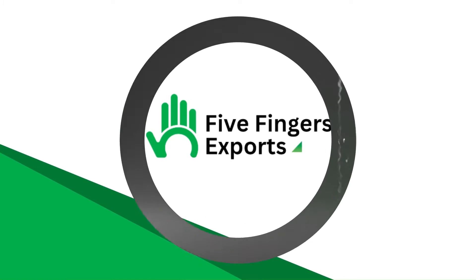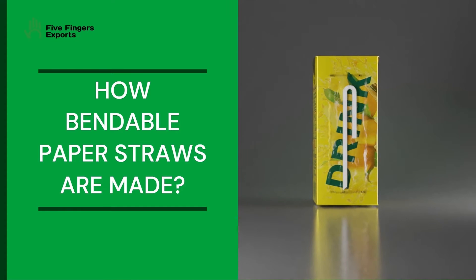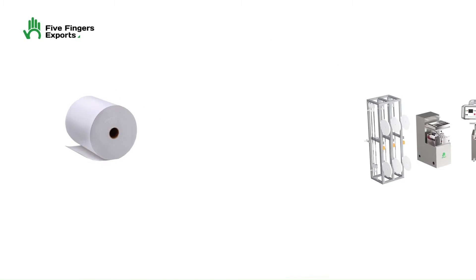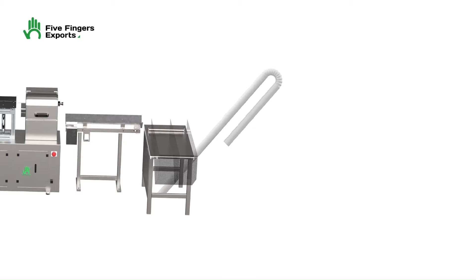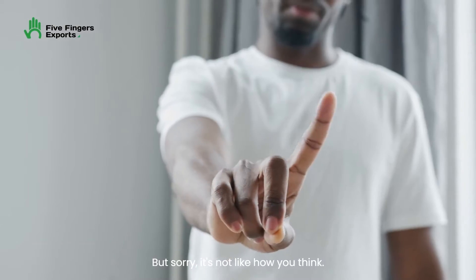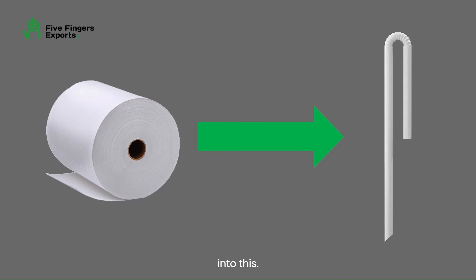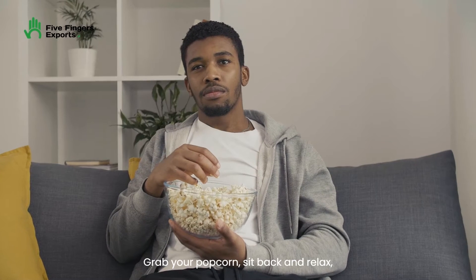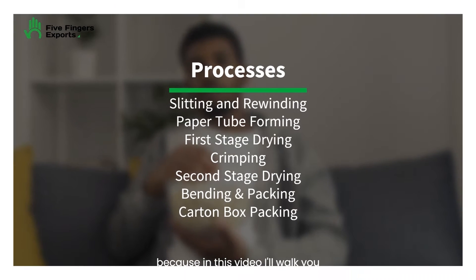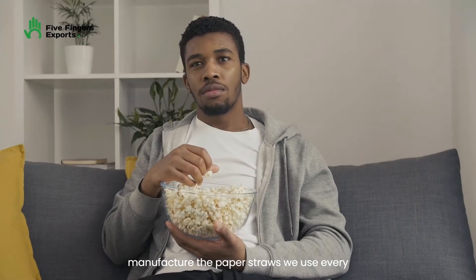Hello everyone! Have you ever wondered how bendable paper straws are made? You might imagine that we simply feed a paper roll into a machine, and it magically transforms into bendable paper straws in one seamless process, right? But sorry, it's not like how you think. In reality, there are numerous processes involved in transforming this into this. Grab your popcorn, sit back and relax, because in this video, I'll walk you through all the processes required to manufacture the paper straws we use every day.